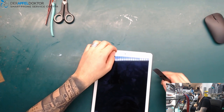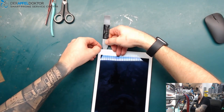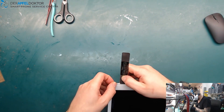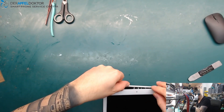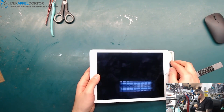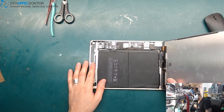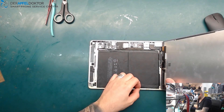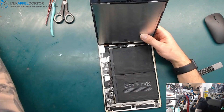I already heated up the screen so I have to hurry up. It's too easy to open — it was already opened. You can see the clue there, it's not okay. Somebody already tried a lot of things here — you can see the shield is missing here. I don't know which glue was used but it looks like somebody didn't know what they were doing.